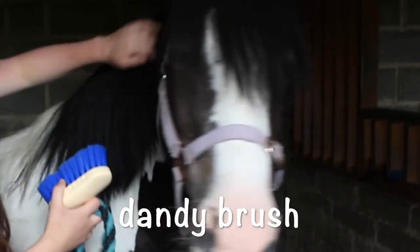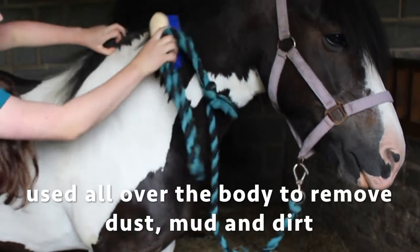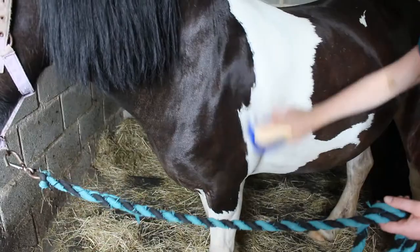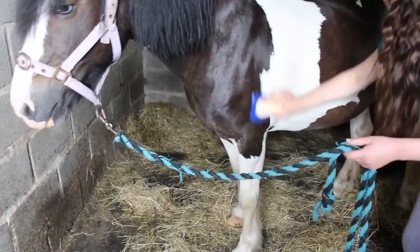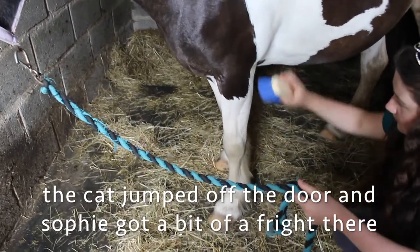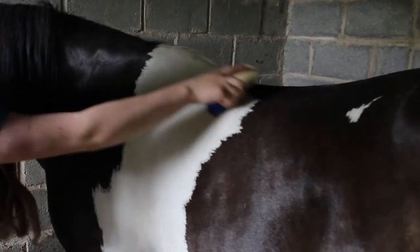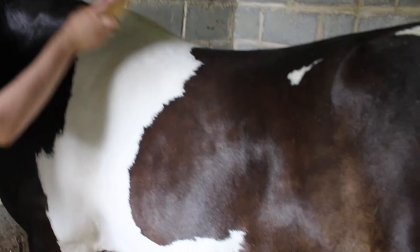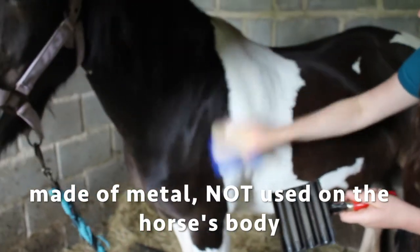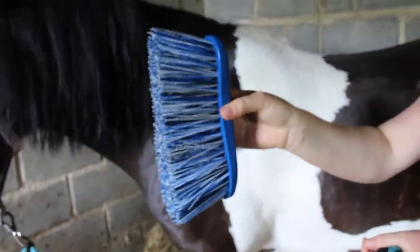Now I have the dandy brush. When you're grooming, just be aware of where you are and where the horse is — make sure not to get between a wall and the horse, as the horse could try to walk away or spook, so just stay aware. When there's loads of hair stuck on the brushes, you can use the metal curry comb to shake all the dust and hairs off. Now I have the big dandy brush to get rid of any remaining bits of dirt, mud, and hairs.